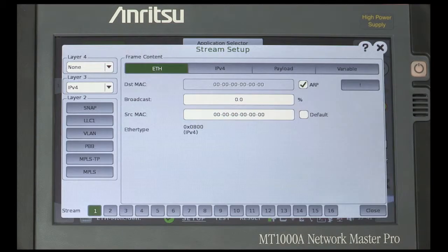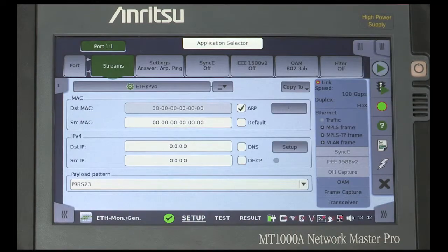In this case, we will use IPv4 over Ethernet. Make sure that the MAC and IP source and destination addresses are the same for loopback. The Networkmaster Pro supports multi-stream tests, up to 16 simultaneous streams.